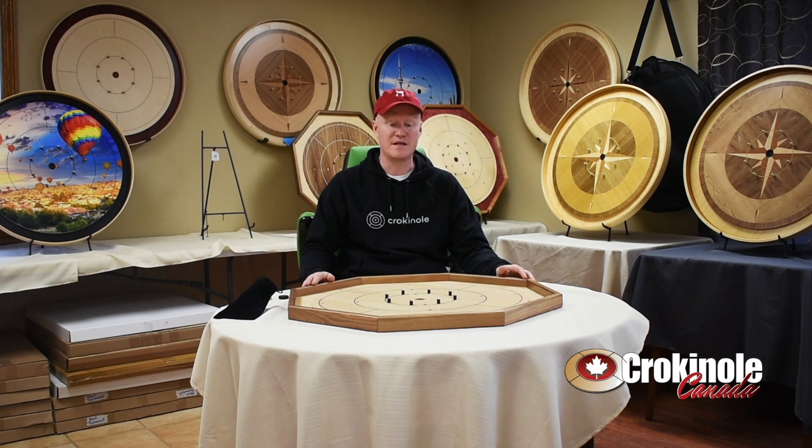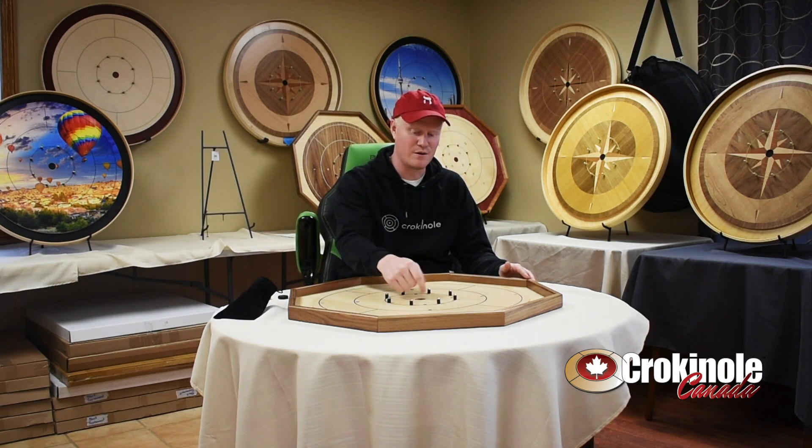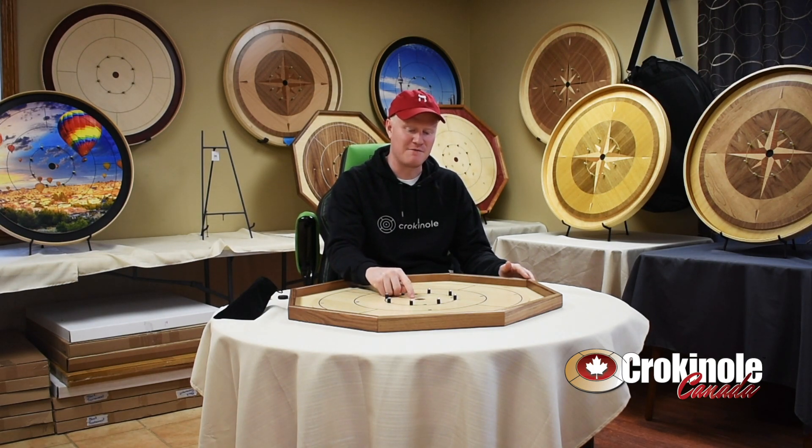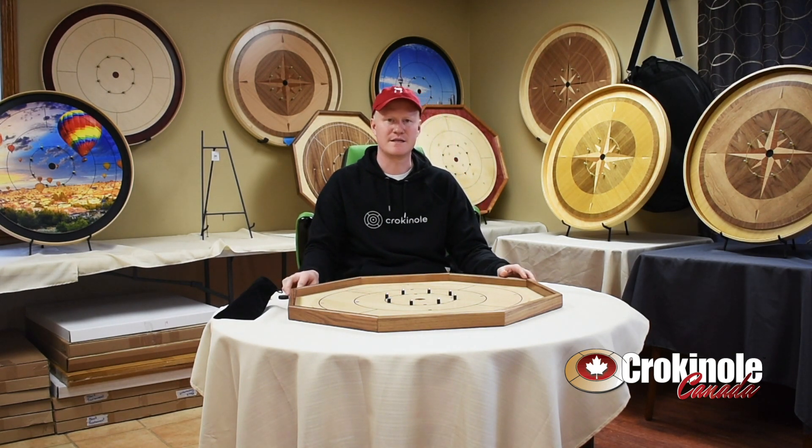We also sell seconds of these Crokinole boards. Sometimes when they manufacture, they'll have a little chip when they drill the center hole, and so they fill it in with wood filler which matches the color of the wood. You can see it, but it doesn't affect the play at all — it's purely aesthetic.